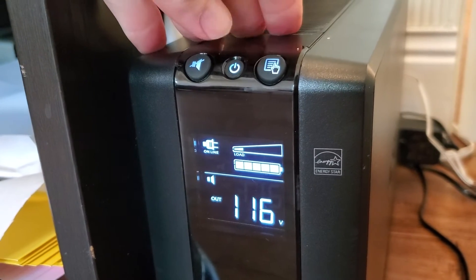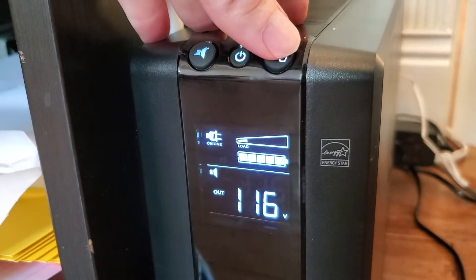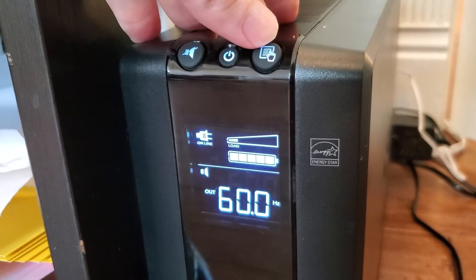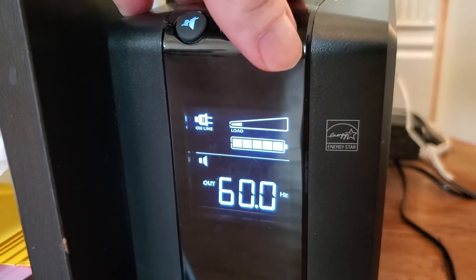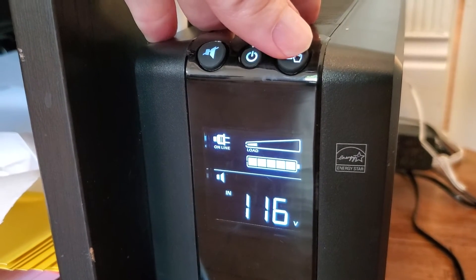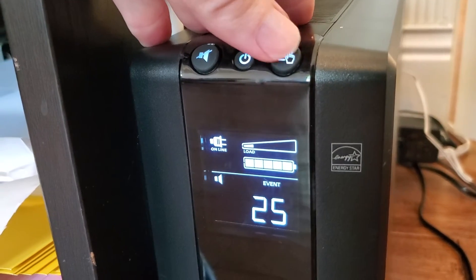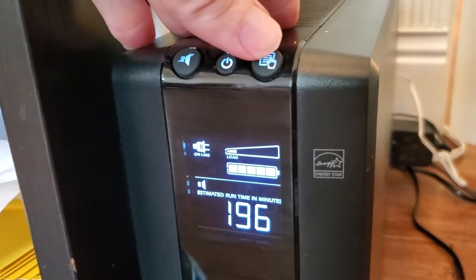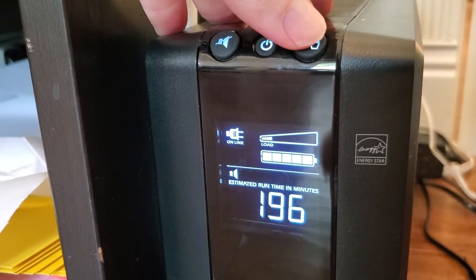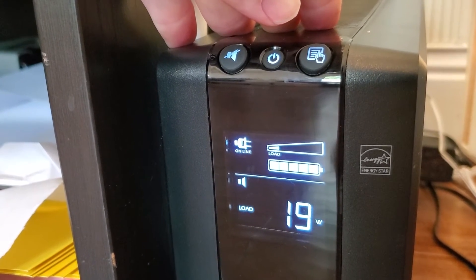Pressing this button cycles through data. Output voltage is 116 volts — in the normal range of about 110 to just over 120. Output frequency is 60 hertz, perfect. Input is 117 volts, solid. There's also a data log of recorded events, estimated run time showing several hours with my current load, and the load in watts — right around 20 watts with my devices plugged in.